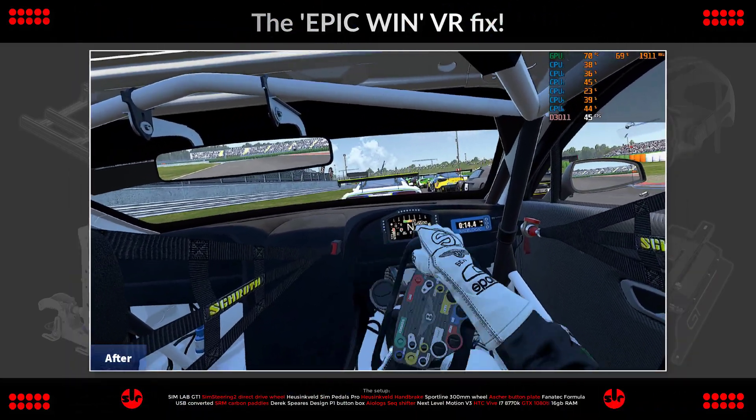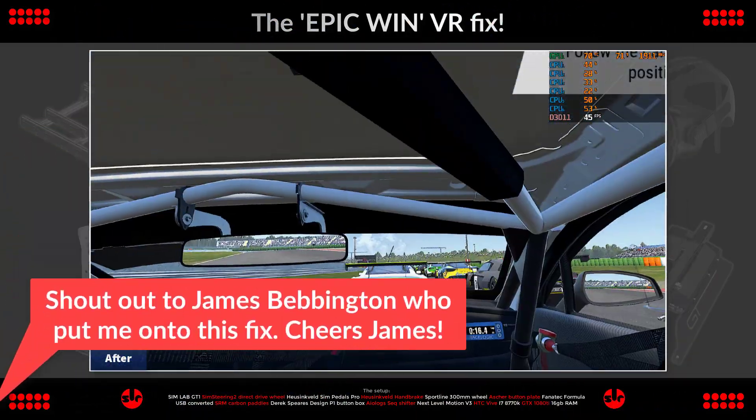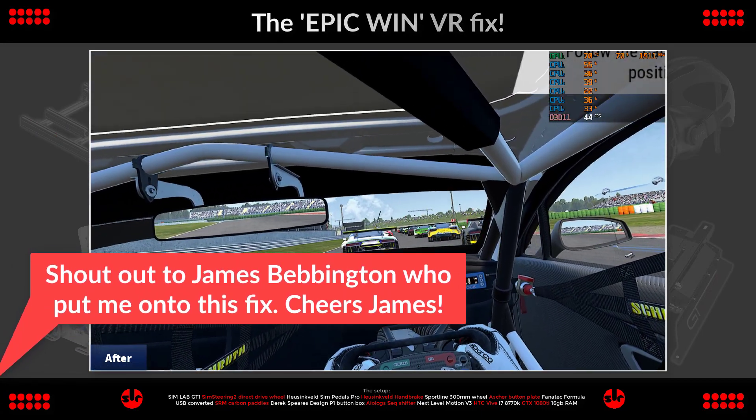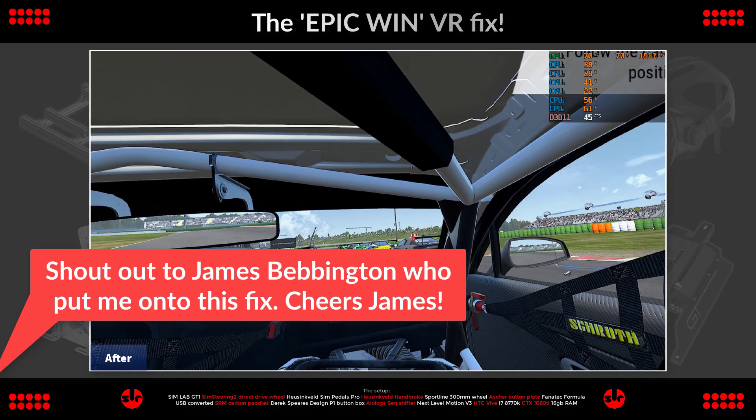So now we switch over to the improved ACC video footage and here it is. It's beautiful, totally amazing. It's packed with detail and completely sharp. Just look at those gorgeous graphics.